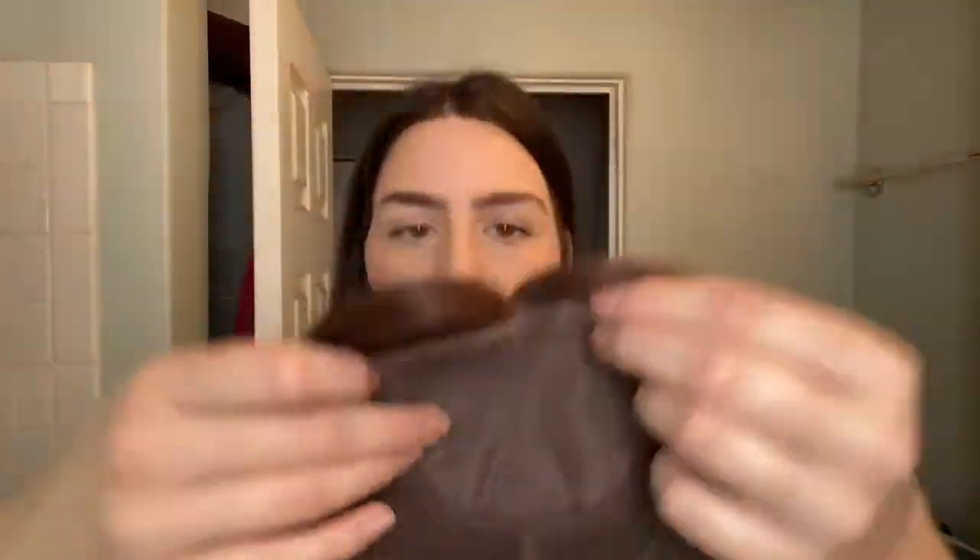This topper was sent to me by Uniwigs. It's the Clare in 16 inches and it's the color coffee dark brown. As you can see it's a lace top with clips. Right off the bat it's really good quality hair — real human hair.